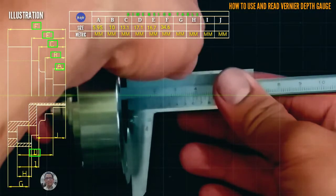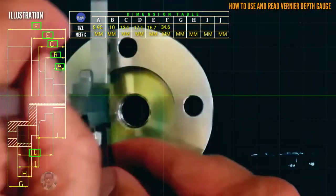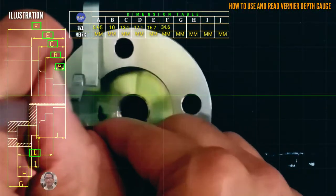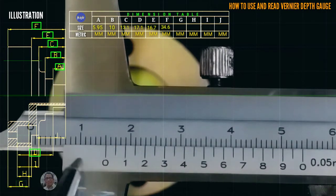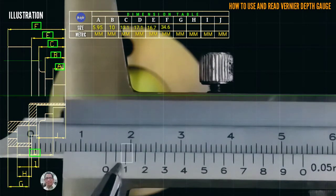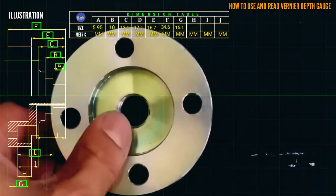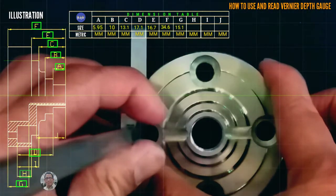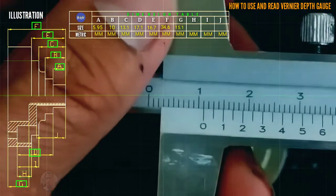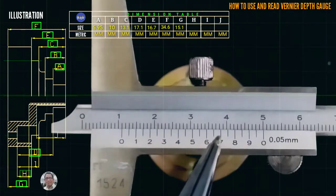We proceed to letter G. This is the letter G reading. Starting from 0 that is 15, the coincided line is at 1, so that is 15.1 millimeter.